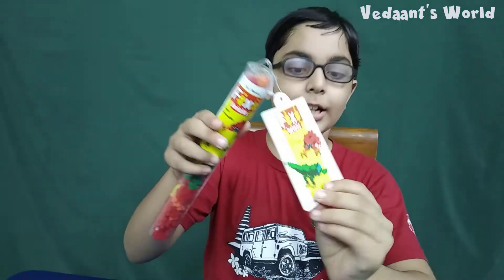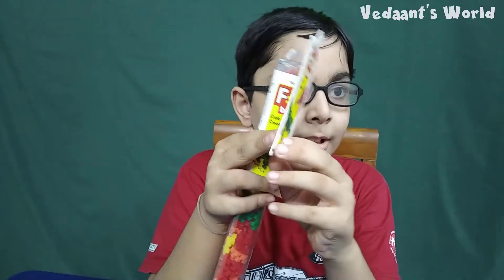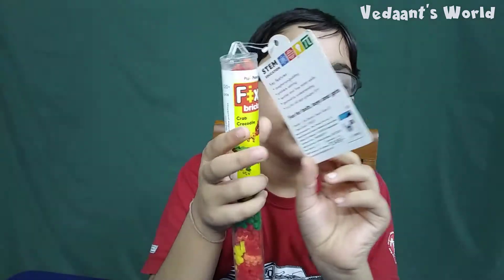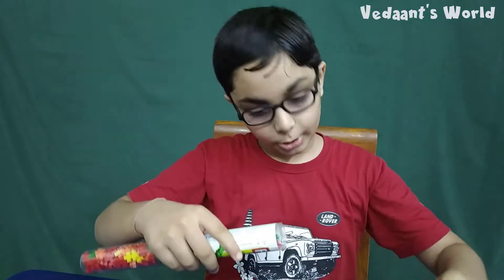We are going to make two animals: a dinosaur and a crab. Today we are going to make the dinosaur, and in the next video we are going to make the crab.